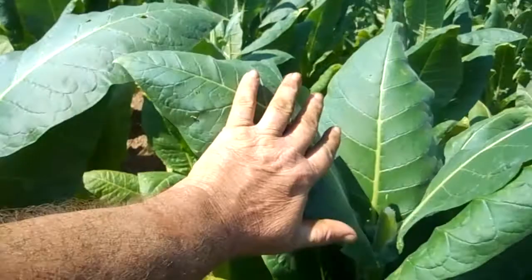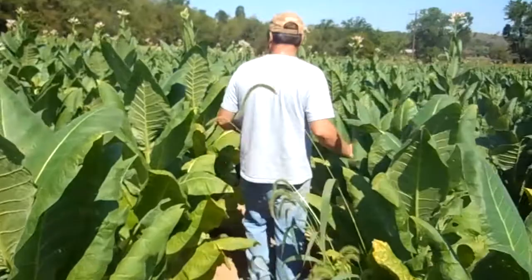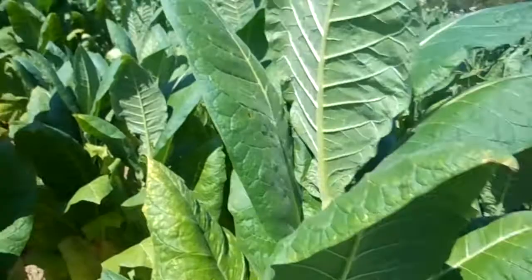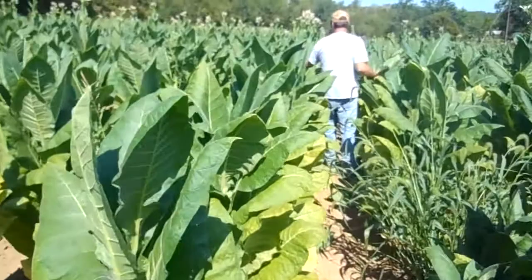Notice the leaves. We top down too. Notice the yellow — it's from dry weather. Little to no wormholes. Only thing used on it was Admirer. You'll find a few spots, but I can live with that without all the chemicals.